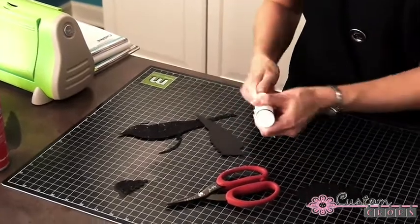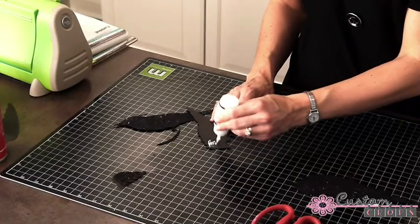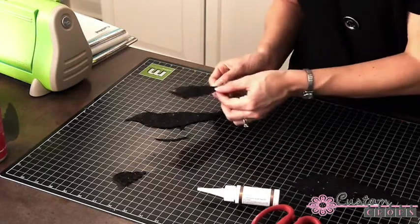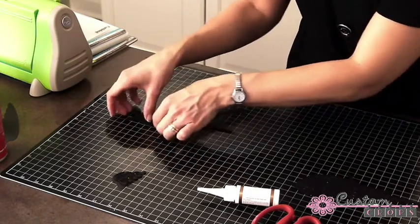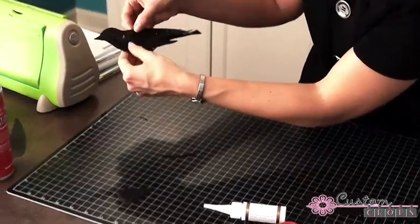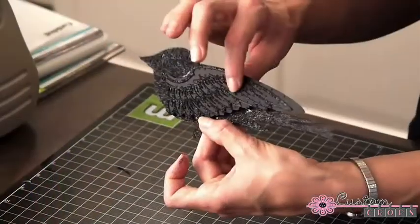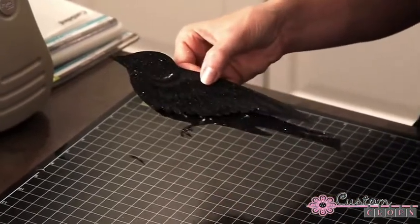So we put a little Flower Soft glue on the wing so that it sticks to our bird, then you get your wing positioned however you like it. It sometimes helps to hold it up and take a look at where exactly your wing sits. This Flower Soft glue will dry clear, so you won't have to worry about it staying white on your black glitter.